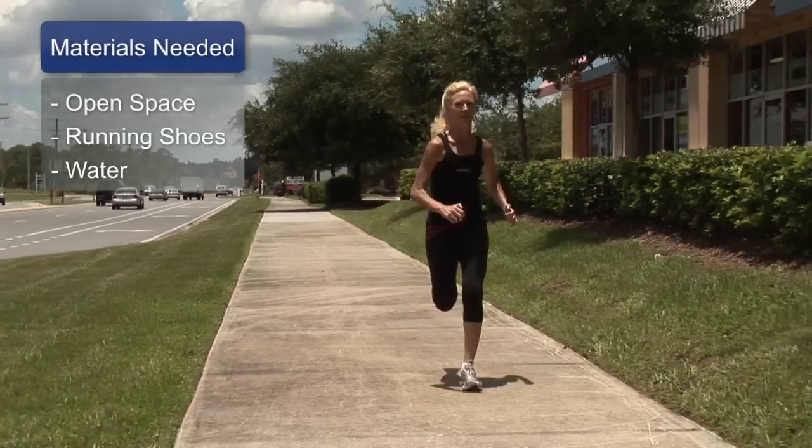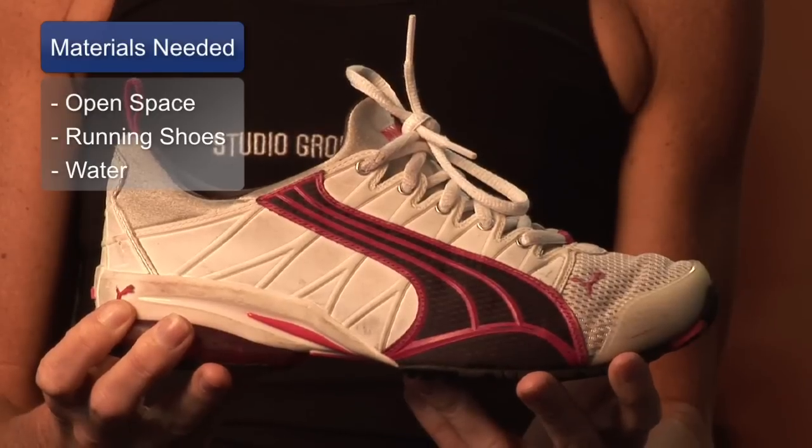The materials you will need are an open space, running shoes, and lots of water.